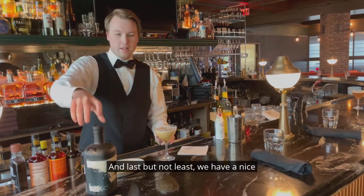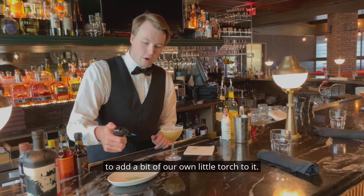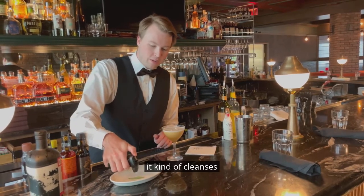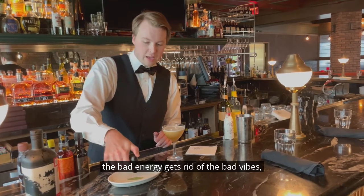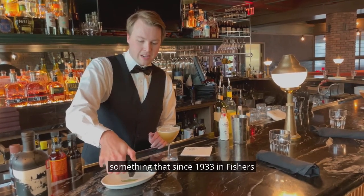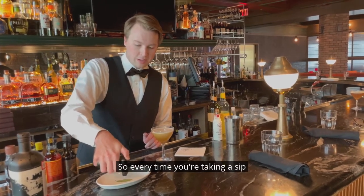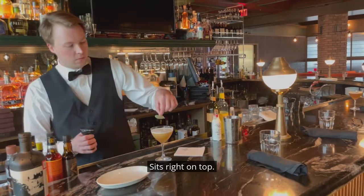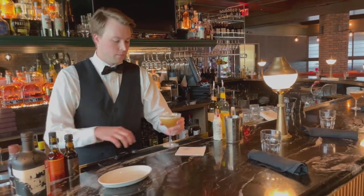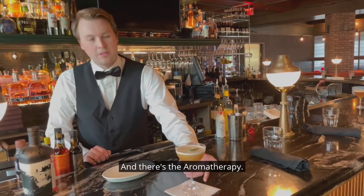Last but not least, we have a nice little piece of sage as a garnish, but we're going to add a little bit of our own torchness to it. It kind of cleanses the bad energy, gets rid of the bad vibes — something that since 1933 Fishers has been open, we've done a great job of doing. So every time you're taking a sip, you're going to be cleansed every time. Sits right on top. There's the Aromatherapy.